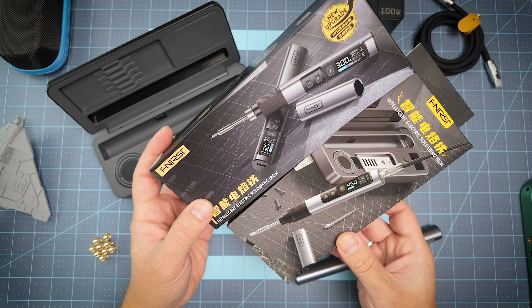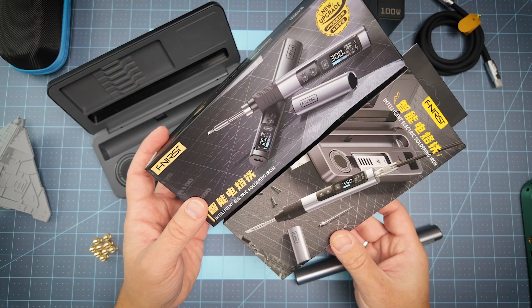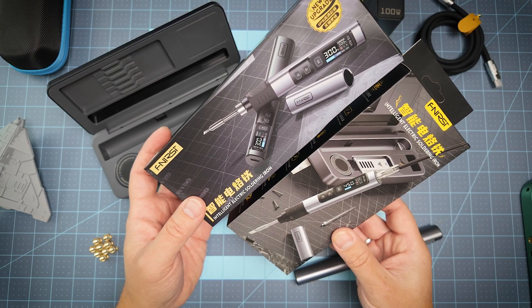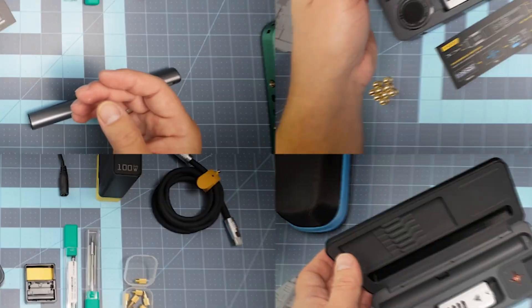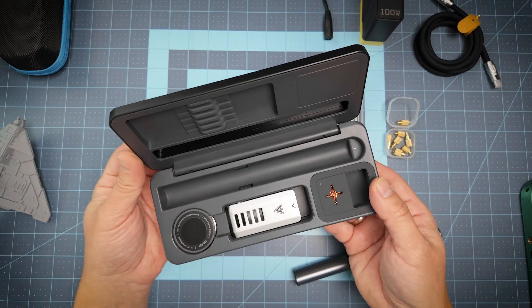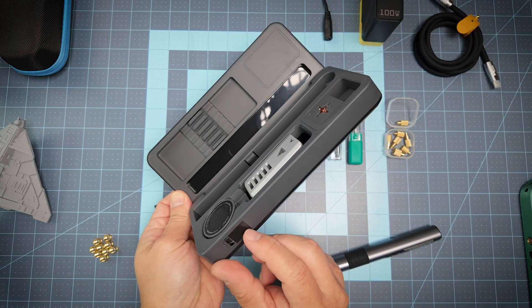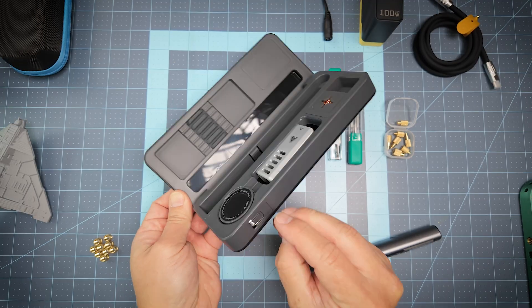Today I have a set from FNIRSI — this is an intelligent electronic soldering iron — together with a box, and I will show you what that means in a second. First of all, the box: you have solder, which is a small piece you can use if you need to solder some stuff.